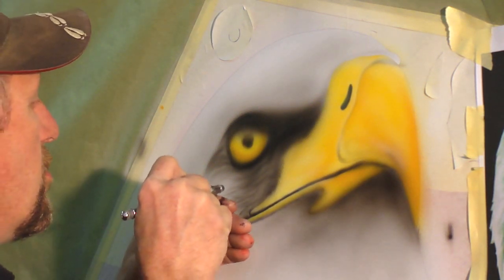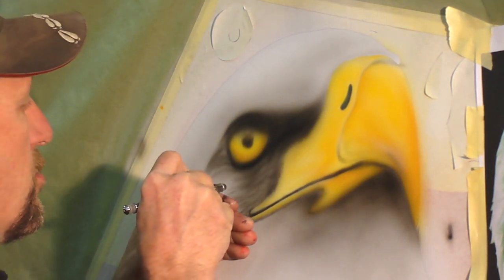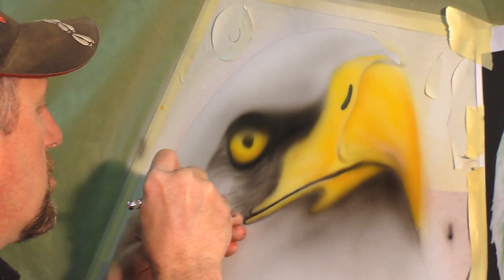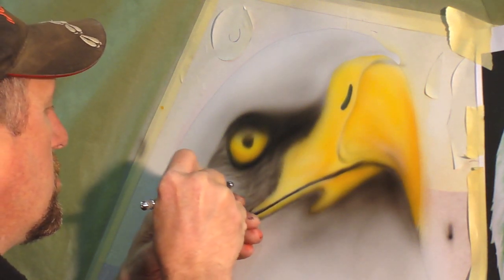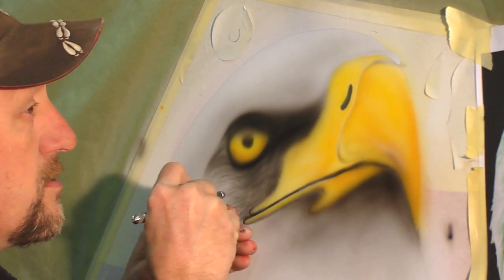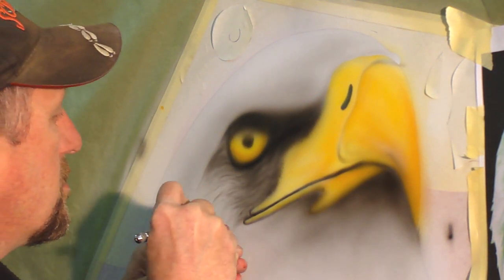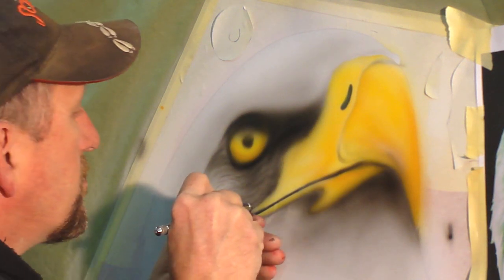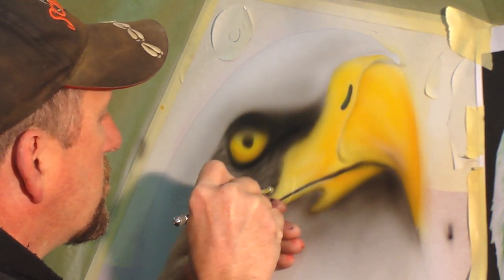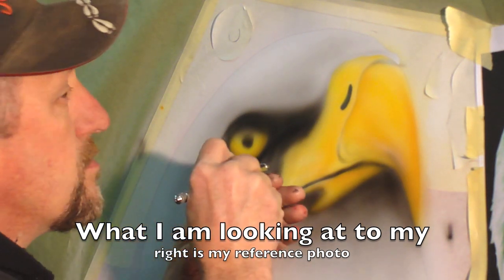Pay close attention to your reference picture. You don't want to just have a whole bunch of straight lines. You want to really know which direction all these feathers are going. You want to keep going.